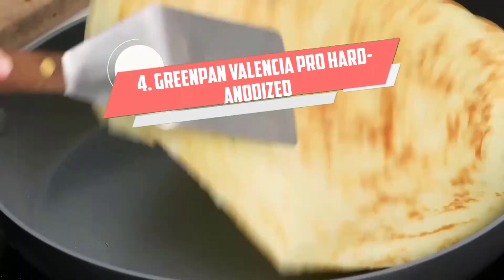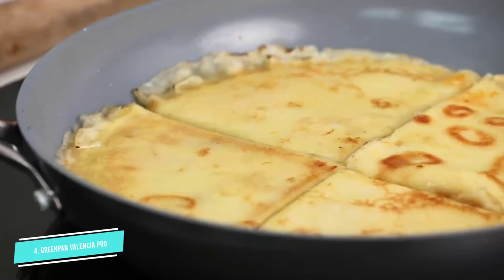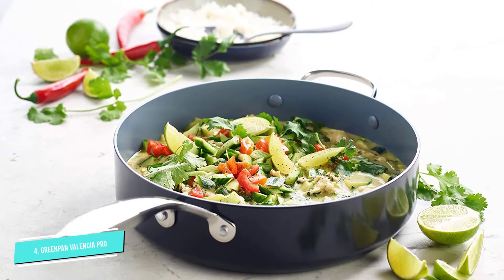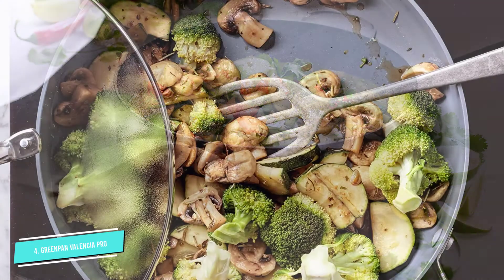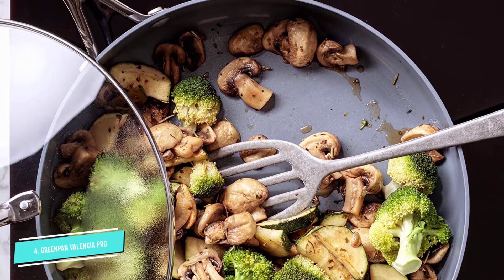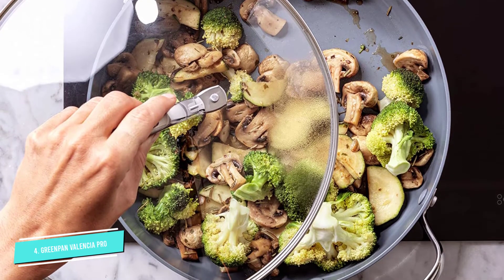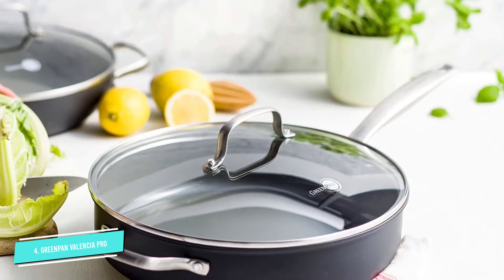Number four: GreenPan Valencia Pro hard anodized ceramic saute pan. This is an absolutely safe pan with ceramic non-stick coating — Thermolon Minerals Pro — reinforced with diamonds, ensuring no PFOS, PFOA, lead, or cadmium. Even when very hot, it does not release toxic substances. The induction base is suitable on all kitchen surfaces. The hard anodized aluminum body ensures scratch resistance and no warping. The glass lid makes it easy to follow the cooking process, and the stainless steel handle stays cool thanks to an exclusive V-shaped cut line.